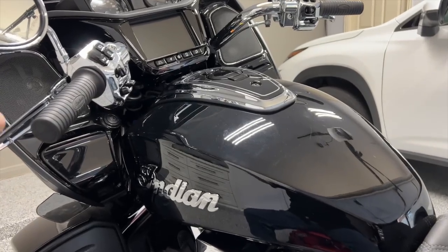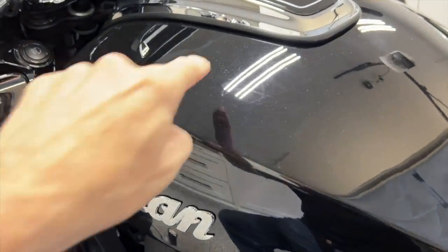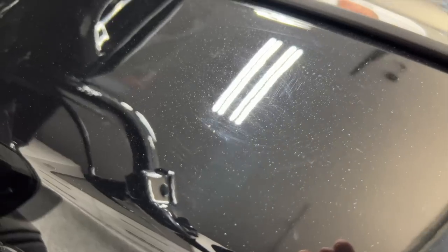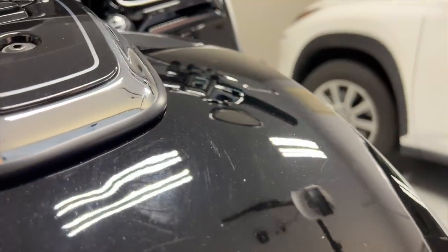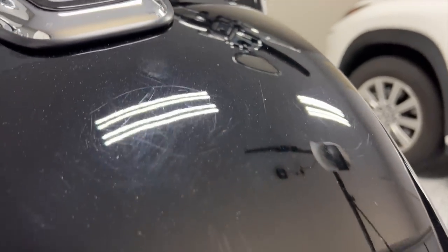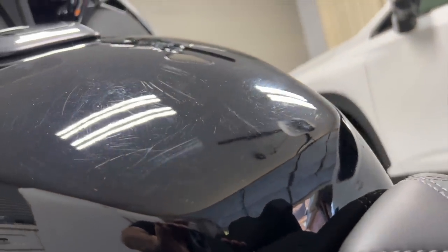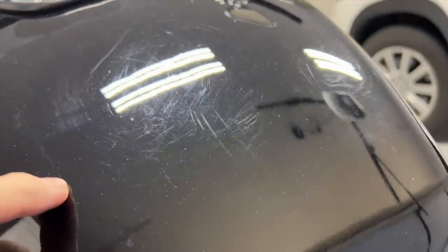So many of you heard me talk about when this Indian was delivered it had some scratches, and I'm going to try to show you this because I'm going to try to go in and polish this out. Now obviously this isn't my bike, but here you can see — closer to the seat on the tank — you can kind of see this marring. It's much easier to see in person than it is on camera; it's hard to capture some of this on video.